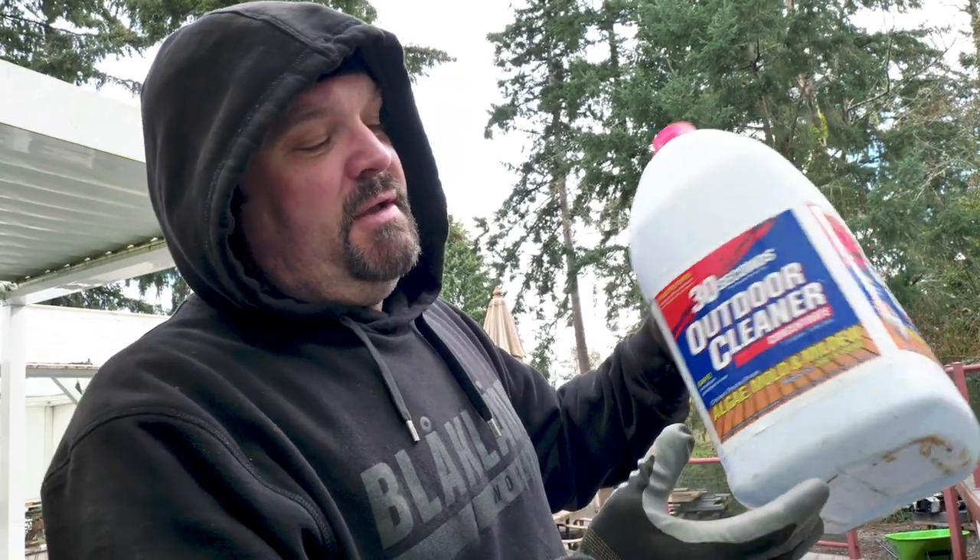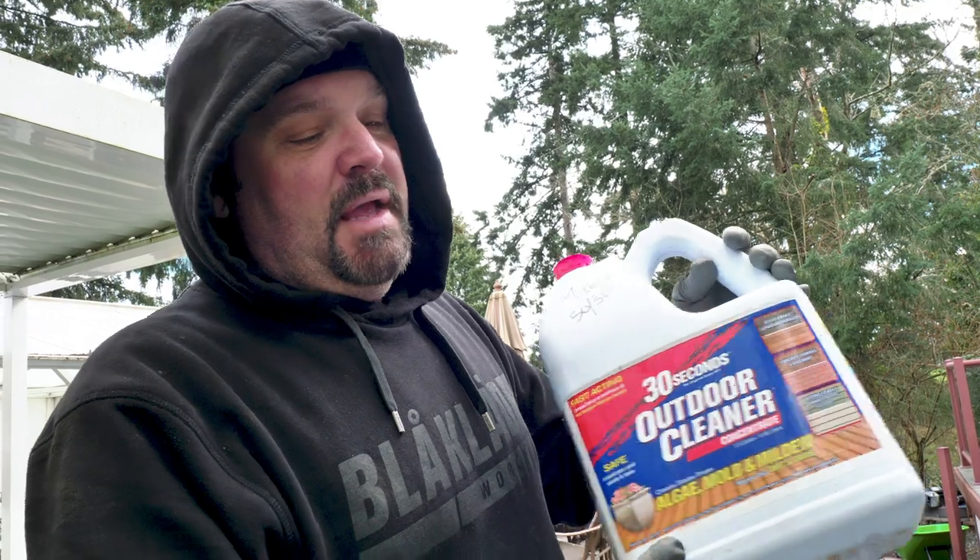There's two and a half gallons of this stuff and I paid $22 for it. The Clorox Outdoor was about $8 a gallon, so this averaged out to about $9 a gallon. I wanted the convenience of a two-and-a-half-gallon container instead of grabbing single gallons, and they didn't have enough singles, so I bought a few of these to do the entire deck.